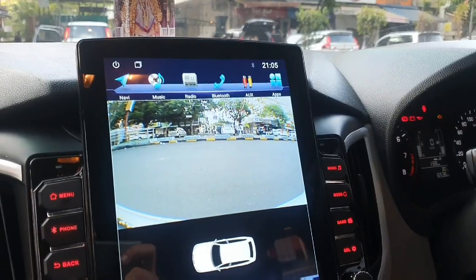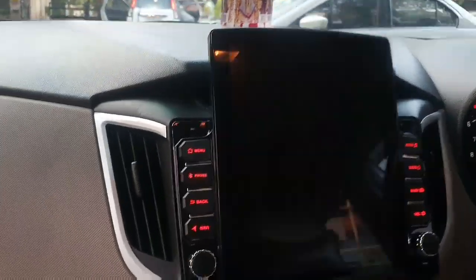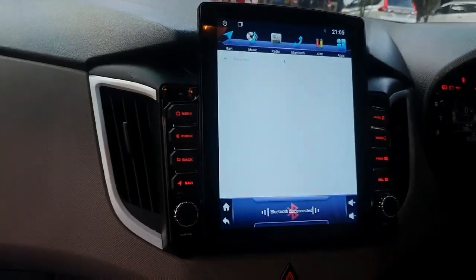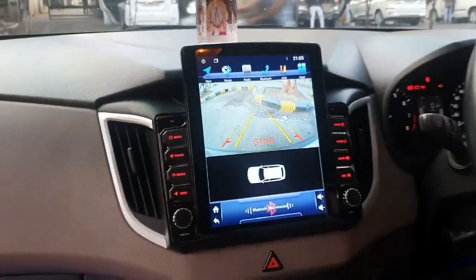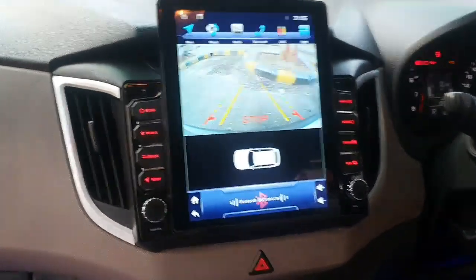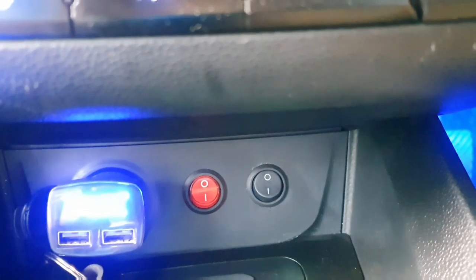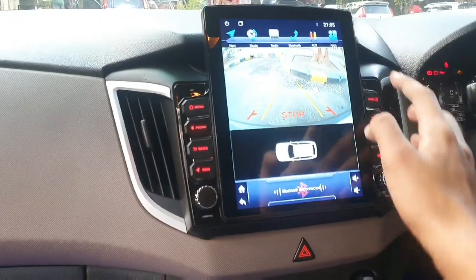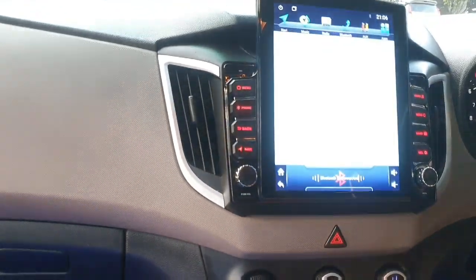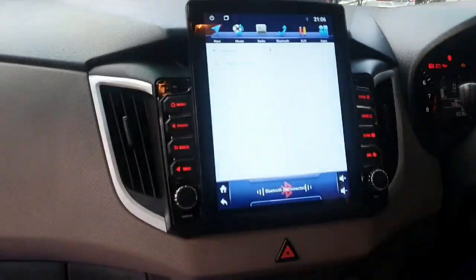This is the front view we're watching on the Tesla player. When you turn on the reverse gear, this is the reverse view. The rear view and front view are both configured, and switching between them is done here. When you press this red button, it toggles between front view and reverse view. Tesla player with split window function, Google Maps, YouTube, volume control on the player touch and on the steering — it's a very big-looking setup.